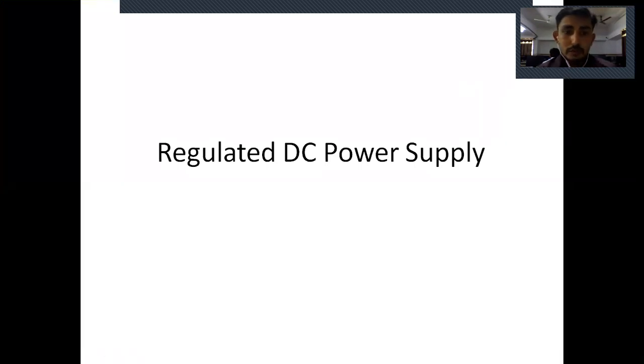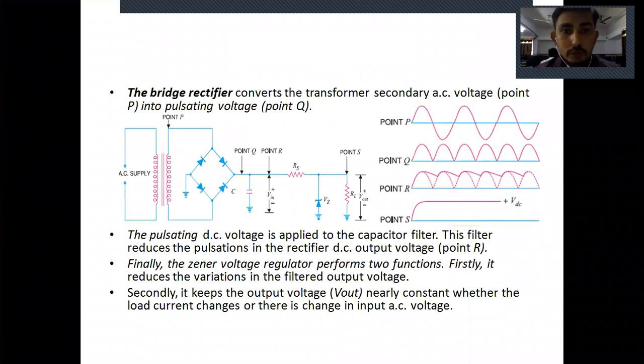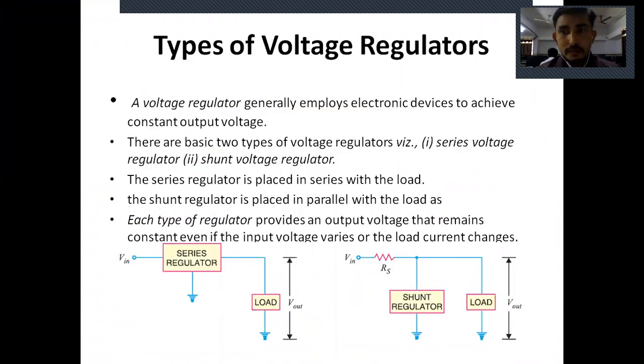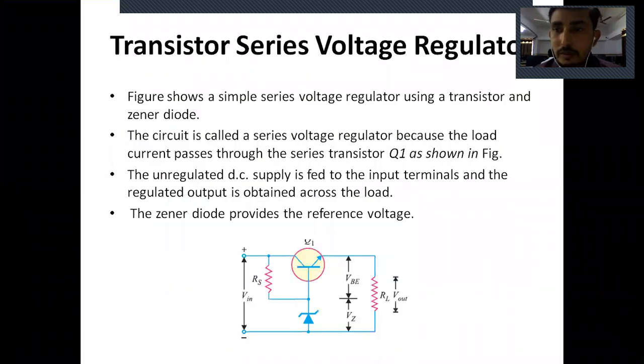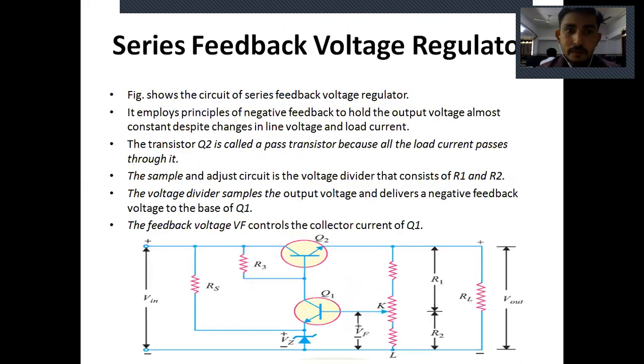We continue with regulated DC power supply. So far we discussed about the types of regulators — there are basically two types: a series regulator and a shunt regulator. Starting with the first one, the transistor series voltage regulator, the transistor is in series with the load. We maintain a constant output voltage, but it has two drawbacks: the output voltage depends upon the base-emitter voltage and zener voltage, and both are sensitive to temperature.